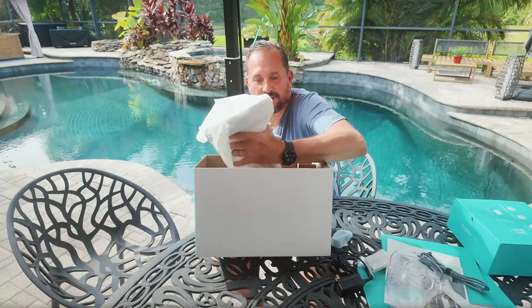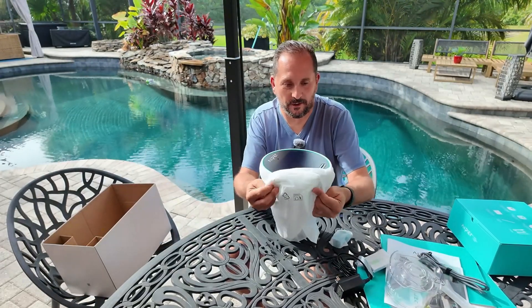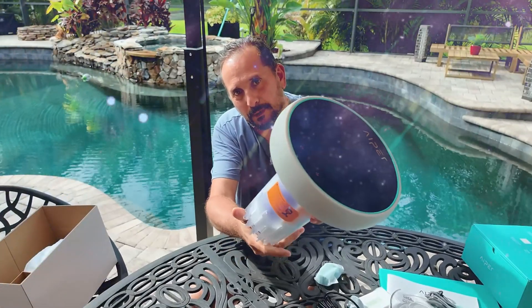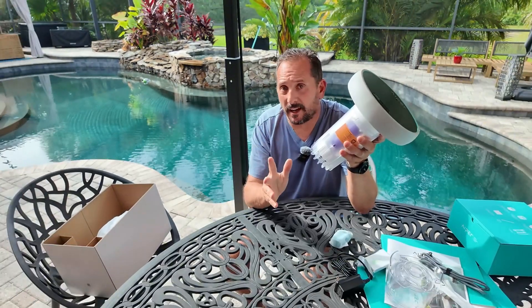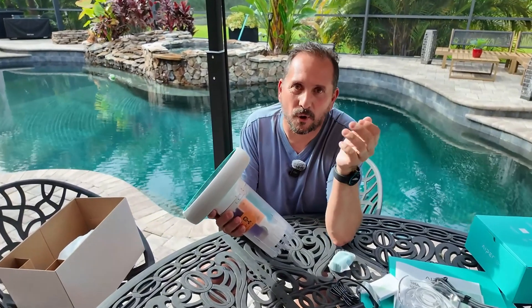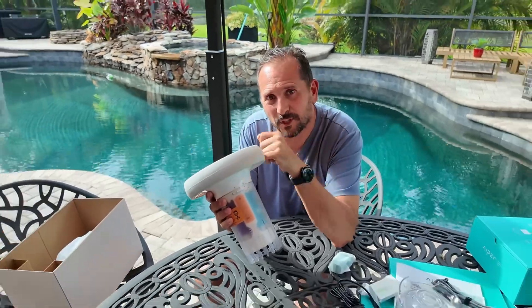Oh, check this thing out — I haven't seen this since CES when it was floating in a little pool. Look at this, wow! This could be a space station in Star Trek. All right, space station in your pool. Only one thing that's got to happen now — I've got to read some instructions, throw this thing in the pool, see how well it monitors the water, and then throw one of those X-series cleaners in the pool and see how well it communicates with that. See you in a couple days.